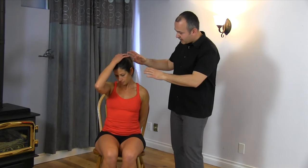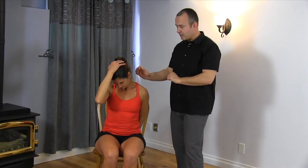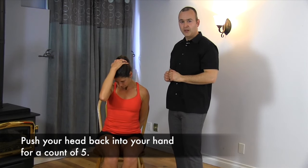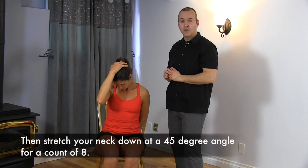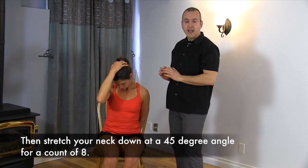Cross this hand behind. Taking the right hand to the top of the head, coming down at a 45-degree angle — you feel the stretch there? So once again our starting position: push with your head back into your hand and resist that motion for five seconds — one, two, three, four, five. Relaxing and taking it from this position further down, feeling a stretch. Now holding for eight seconds again — one, two, three, four, five, six, seven, eight.